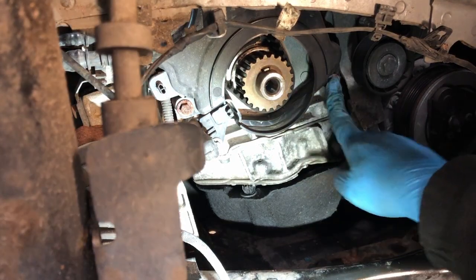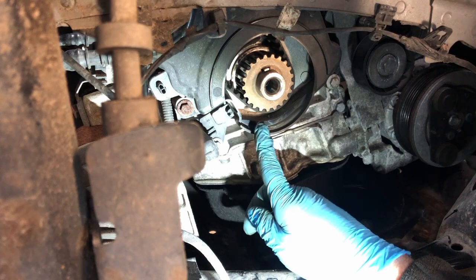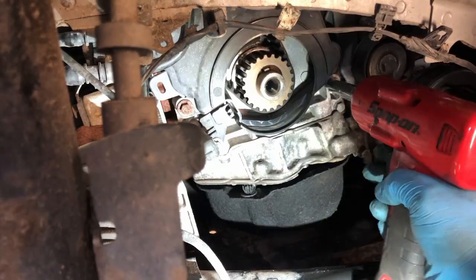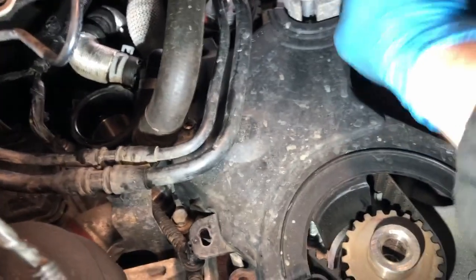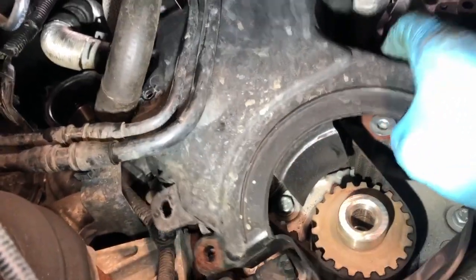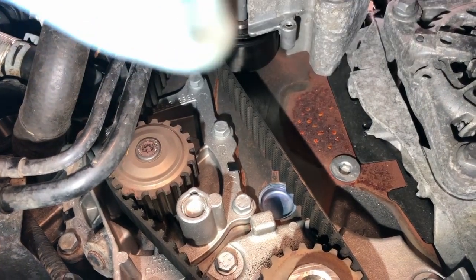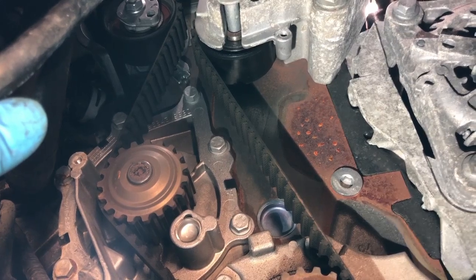Now we've got that off, there are the bolts that hold on the lower cover. The lower cover needs to come off. There's a bolt up there and that should be all of them. Lower cover removed. We've got the idler up there, it's just slotted. Water pump. And then the tensioner.